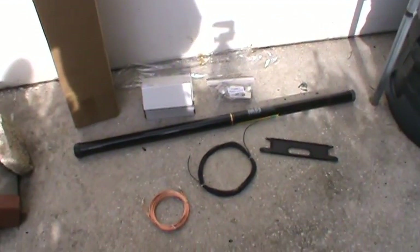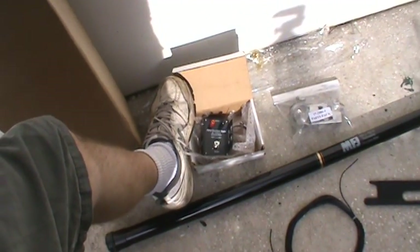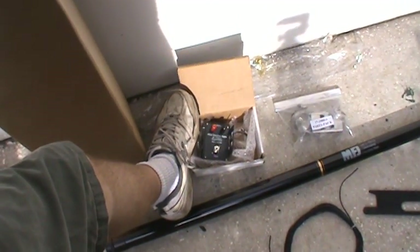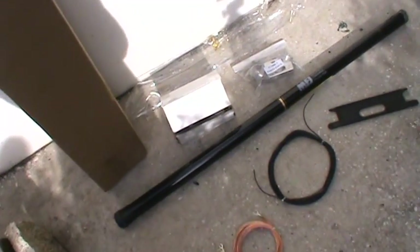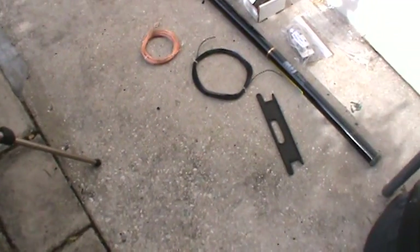This kit does not come with any coax cable, so you have to provide your own. This box does have a PL-259 / SO-239 connector, so you can use standard coax with a PL-259 connector.